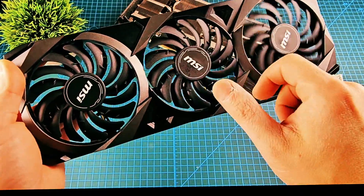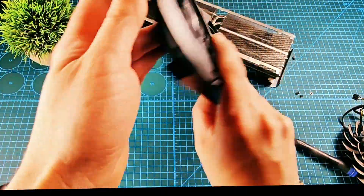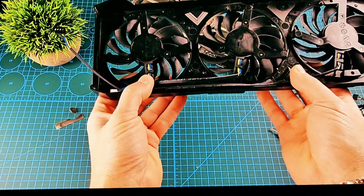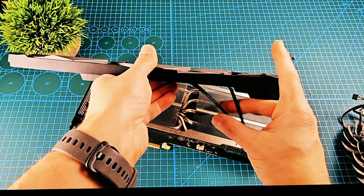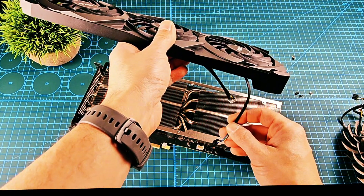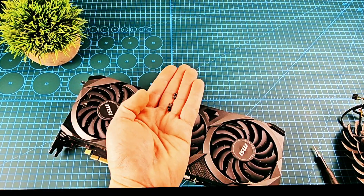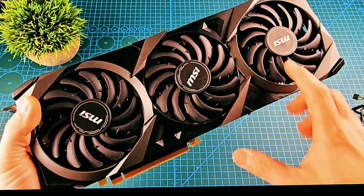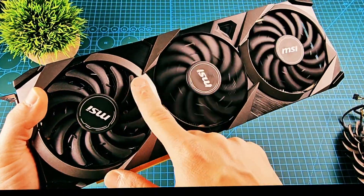All the fans are back. Let's return the cables and check. I need to return the cable — the white with the white connector, and the black with the black connector. Let's return the six screws for the fans and everything should be good. All the screws are back, everything should be good.